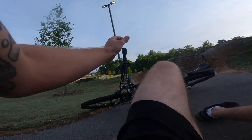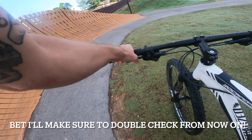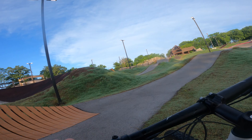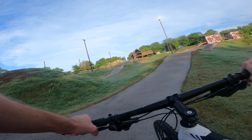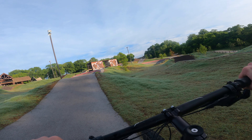Oh my gosh — oh, that was slick. Don't do wall rides. That hurt my elbow and that hurt. Oh god dang. Don't know why I didn't think of that one.